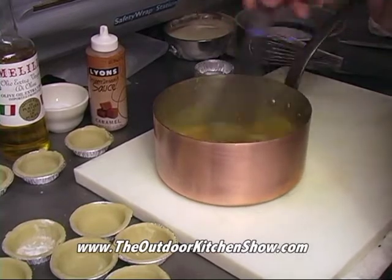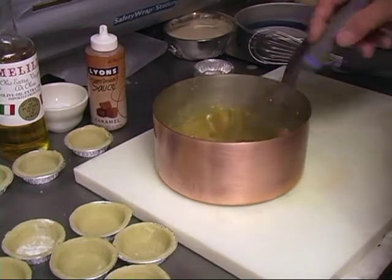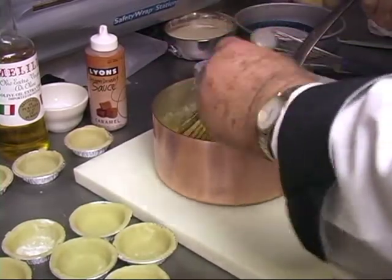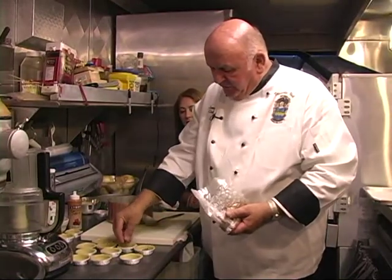And you're helping it cool off just a little bit so that you do not cook the eggs. So far we just have the butter, sugar, the roasted pecan syrup, and the eggs — that's all I'm going to put in there. The only other thing I'm going to add is the pecans to the pie shells. You can add as many or as few as you want.